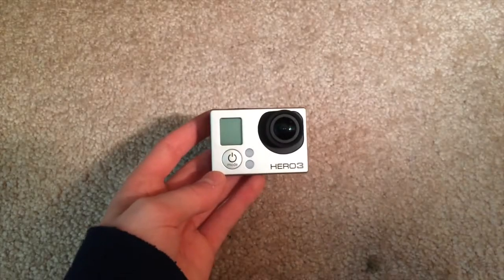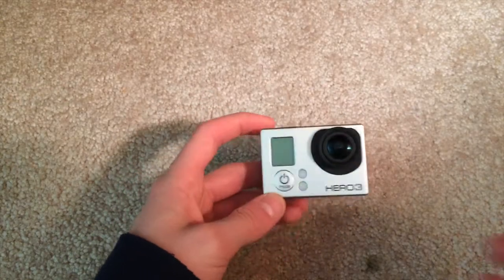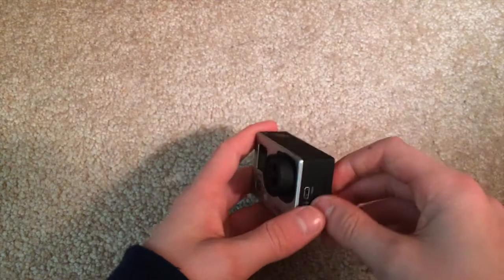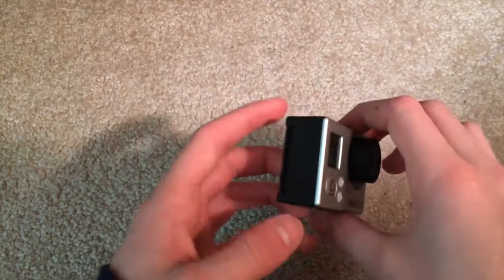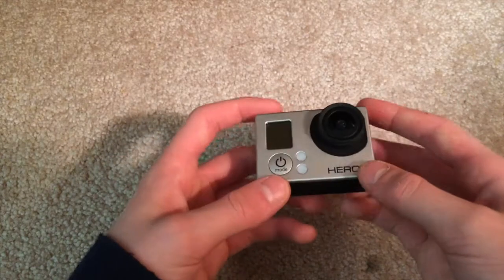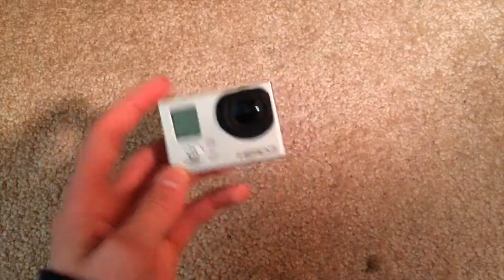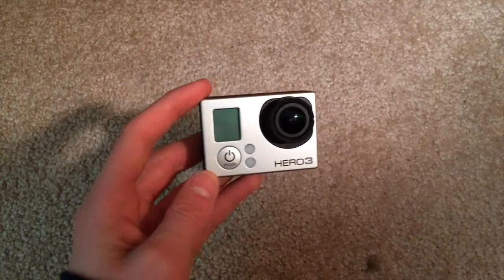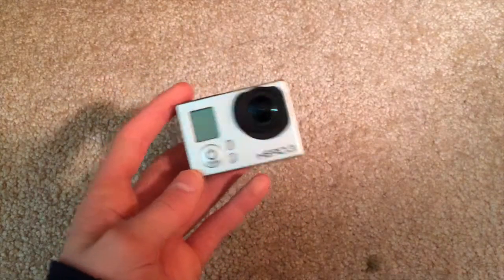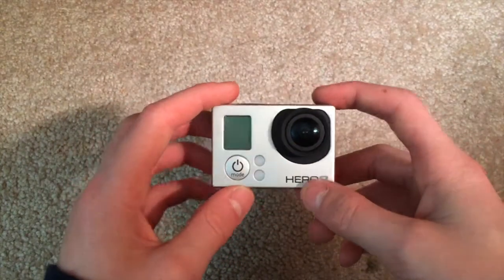Hey guys, welcome back to the channel. Today I'm going to be showing you how to fix a GoPro that won't power on or charge. This is a GoPro Hero 3, but this works with a lot of the other models up to seven. I'm not sure about eight, but I've seen videos that show it working on other models like seven.